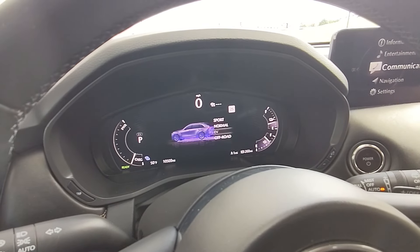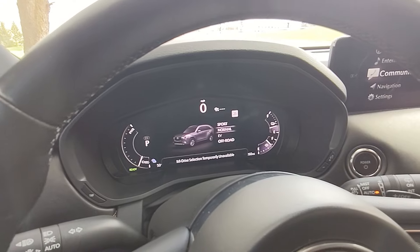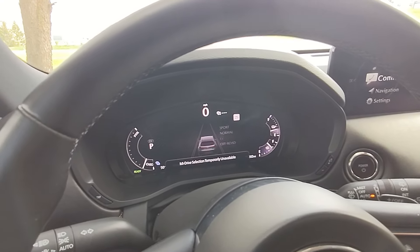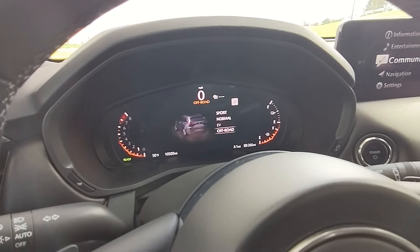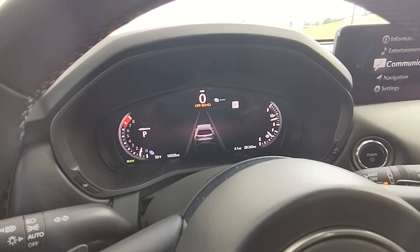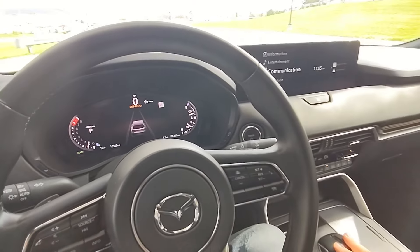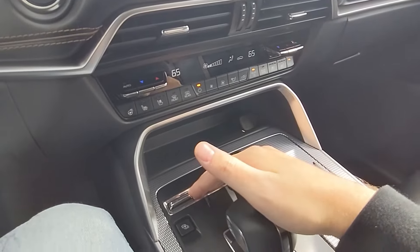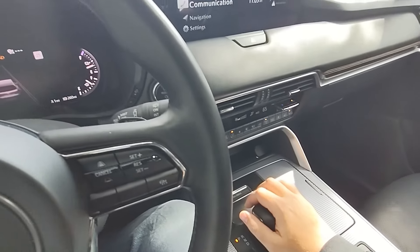EV mode is when it's going to showcase and utilize the battery as much as possible — full-on electric vehicle mode. Off-Road isn't for climbing mountains, but it works with the traction control system to make sure you're slipping or not slipping in situations where you need it to. That is how easy it is to enable the different drive modes, or the My Drive system, in the 2024 Mazda CX-90. Thanks for watching!